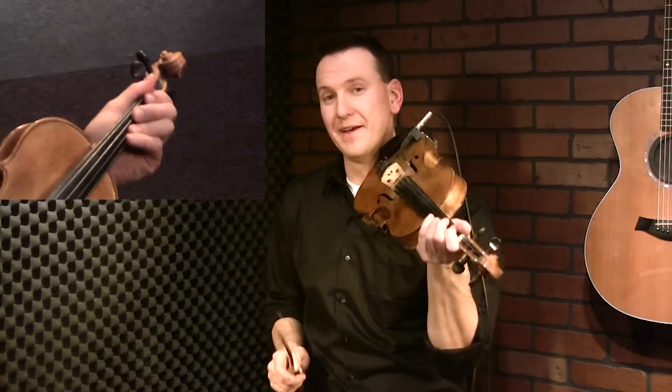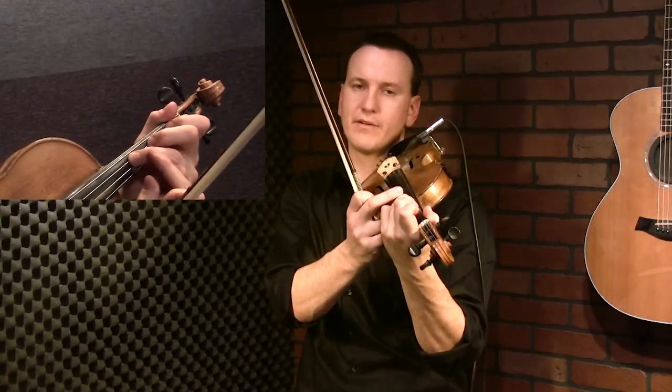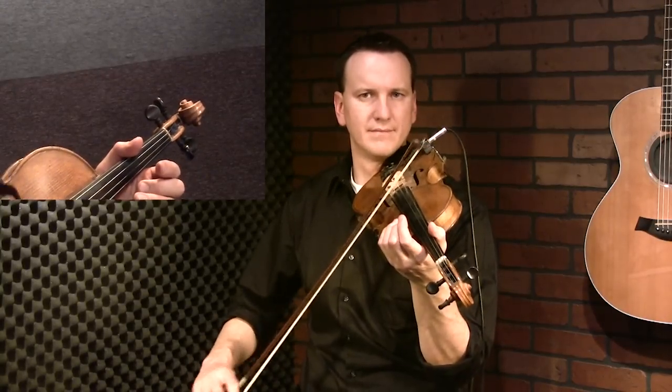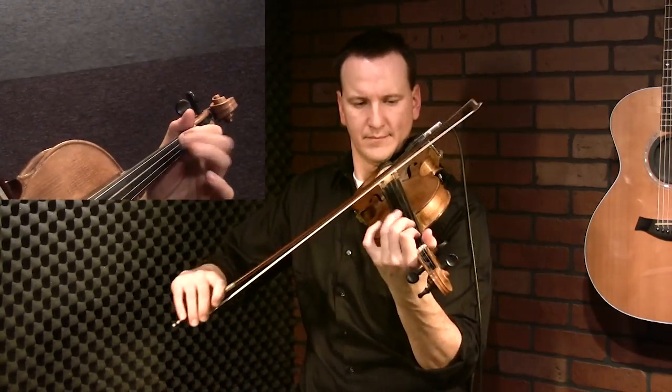One thing I did to join the bottom section - the D and G part - to the D and A part was I doubled up on my F-sharp note. I played two F-sharps in a row and that got me ready to play my third finger. That's the basic hokum bowing. It can be used in a lot of different country songs, you can use it to play around with the melody. It's also a good trick if you get stuck in a solo - if you're playing bluegrass or country and you don't have a melody in mind but you know the chords, it's a good fallback. We'll move on to the advanced version next.